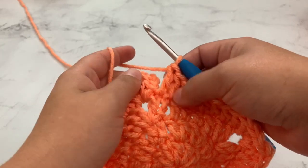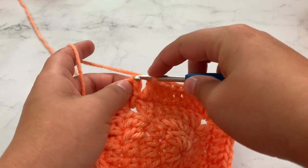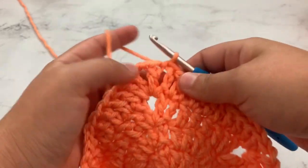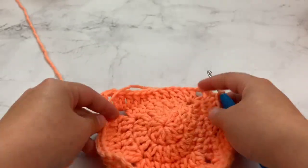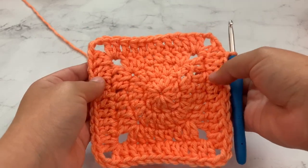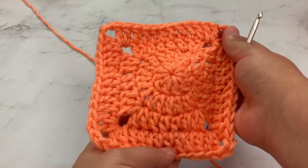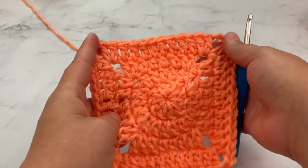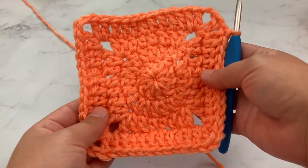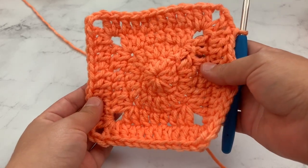When you reach the very end of round four, simply slip stitch into the top of that chain three, and that is basically all there is to making a solid granny square. You can continue round four for as many rows as you would like and make it as big as you want. I hope y'all like this tutorial — if you did, be sure and click subscribe and check out my blog for lots of free crochet patterns and other stitch tutorials. Happy crochet, guys!